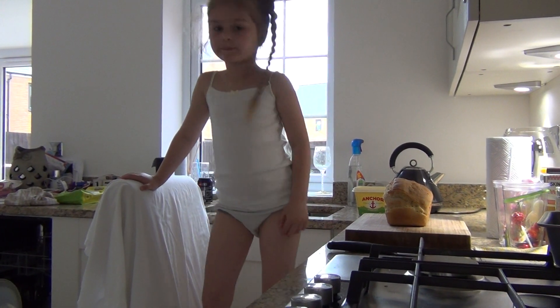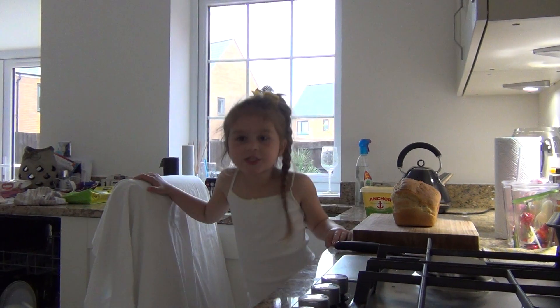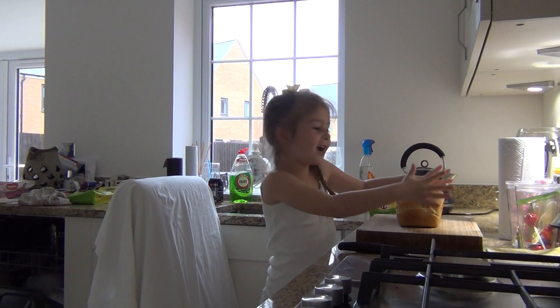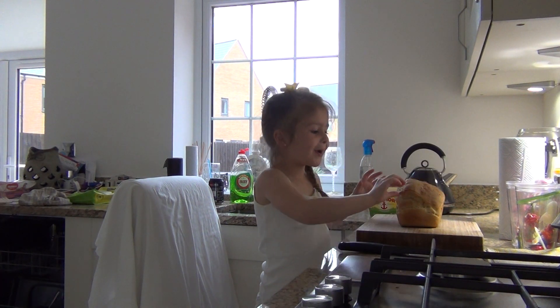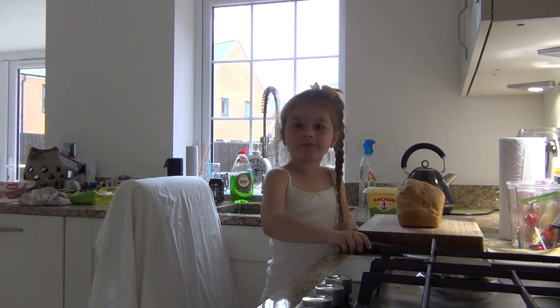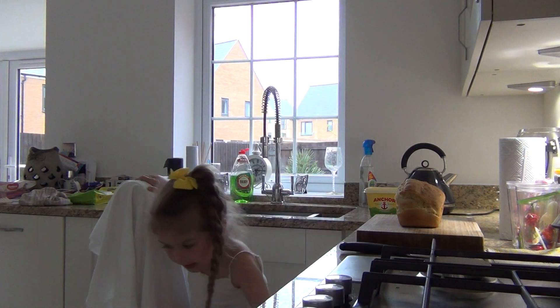That's all the temperature. So, we have cooked the bread, and it's here. Oh, my God.